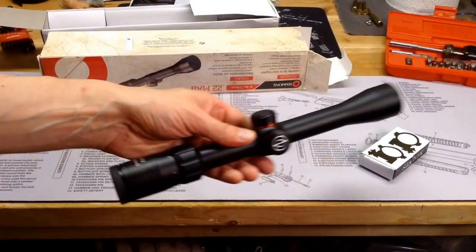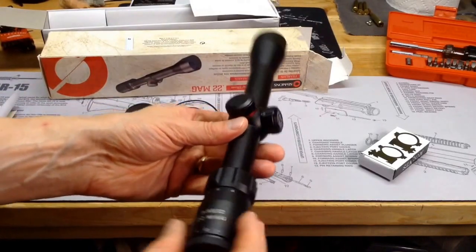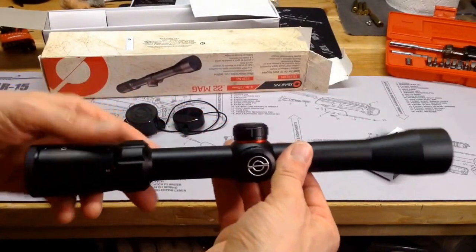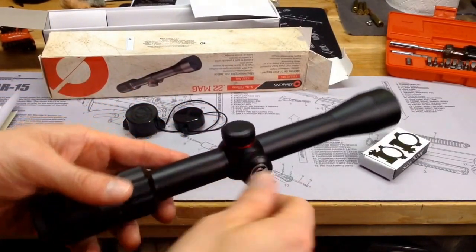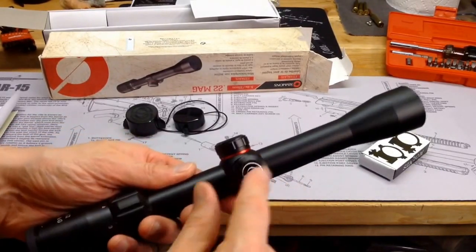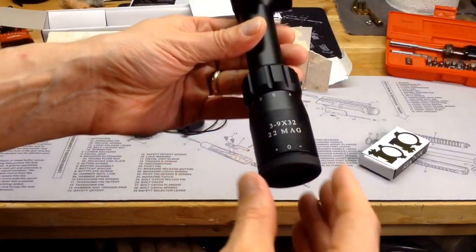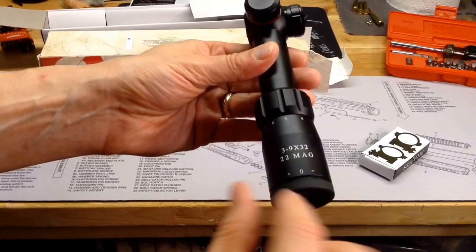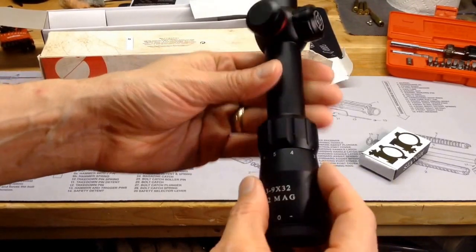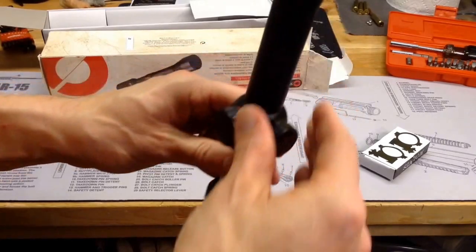The scope itself looks pretty good for a $15 scope. I like the little red ring around the elevation adjustment turret, and the windage turret has a little Simmons logo. It says 3-9 power and 22 Mag. It does have that quick focus eyepiece with plus/minus adjustment, and since it's a 3-9 power it has an adjustable power ring.